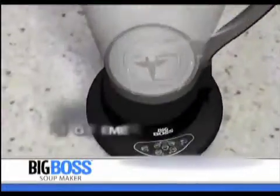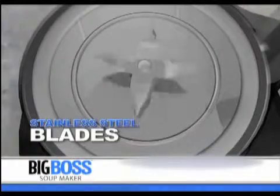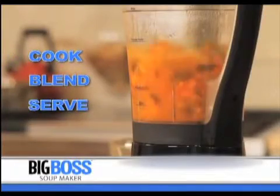The secret to the Big Boss Soup Maker is the powerful 800-watt heating elements and professional-strength stainless steel blades that let you cook, blend, and serve right from the blender.